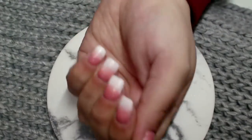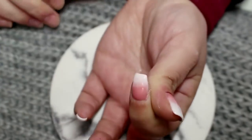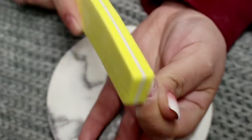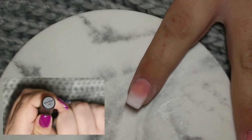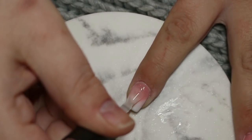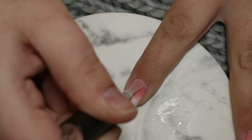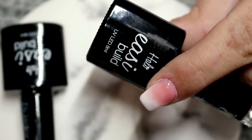Once I've applied that gel to all of the nails, I go in with my file again to refine the nail plate and remove any imperfections, then buff with my nail buffer for a smooth surface. I sanitised all of my nails and applied the Halo Nails No Wipe Gel Top Coat to all nails, curing for 60 seconds. I wanted to share what the French ombre looked like on its own before painting over it — you can absolutely leave it just like that because it makes a really beautiful nail.